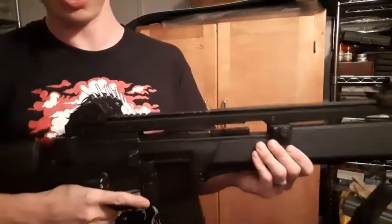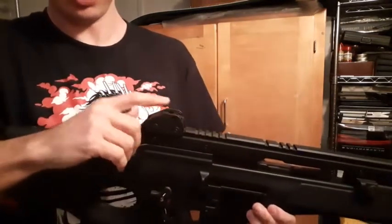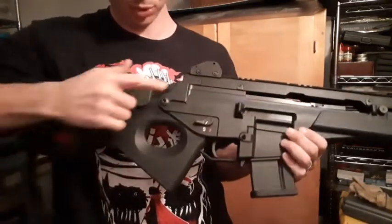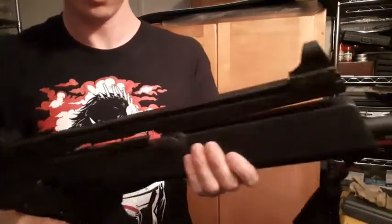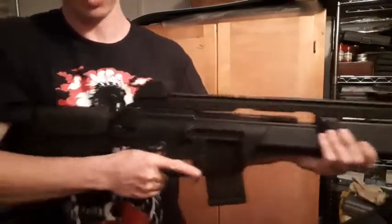Although I'm not impressed with the iron sights themselves — I think they're basically garbage — mostly because the only way you can adjust them is with the HK multi-tool or hex wrench, which I keep in this little pouch on the sling. That's also the same multi-tool used to take the two little washers out. So the sights are a little annoying to adjust.